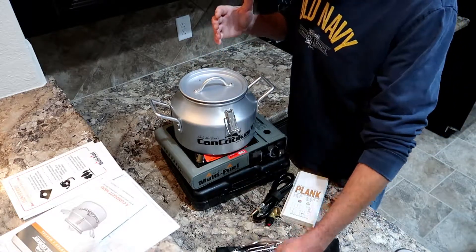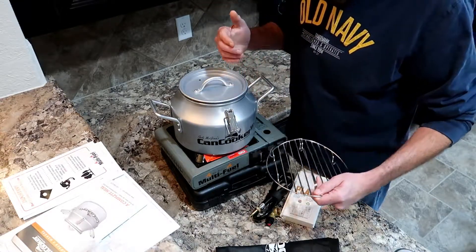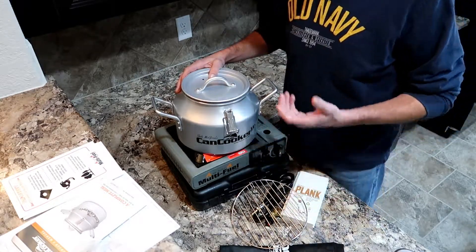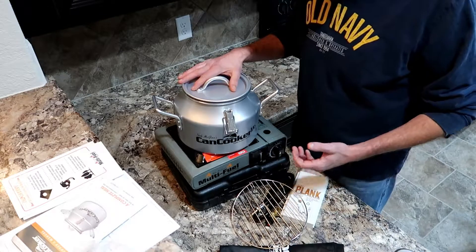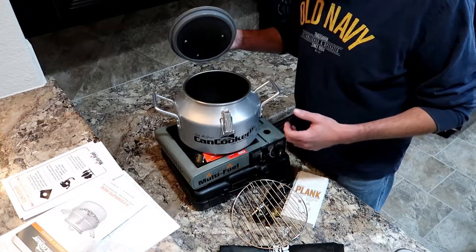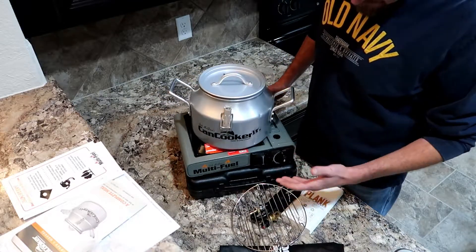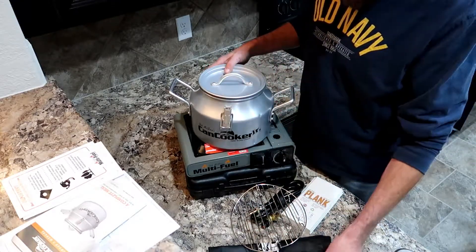I think this kit is the perfect accessory for just about whatever you need — you can do a whole lot with it. It comes in at a price point of about $149 on their website. For the versatility it gives you and all the ways you can use and implement it, you can't go wrong. Can Cooker has a good name and a good reputation. It's not as big as some of the other Coleman stoves out there — it's a compact design that packs easily and will go anywhere.